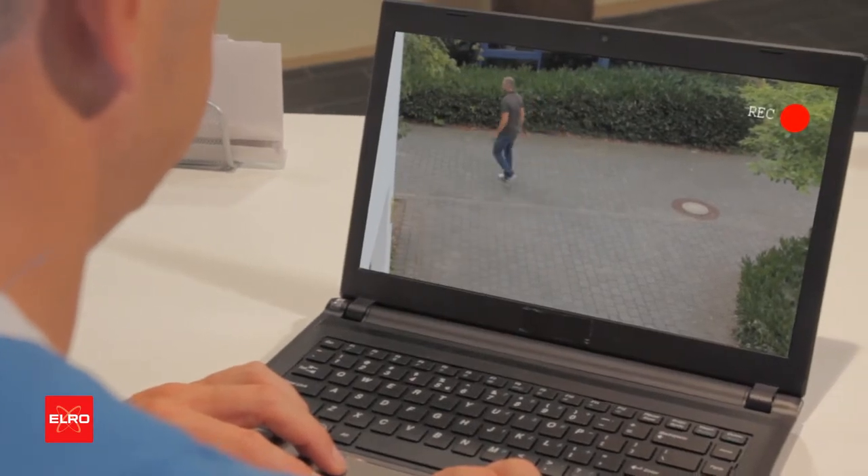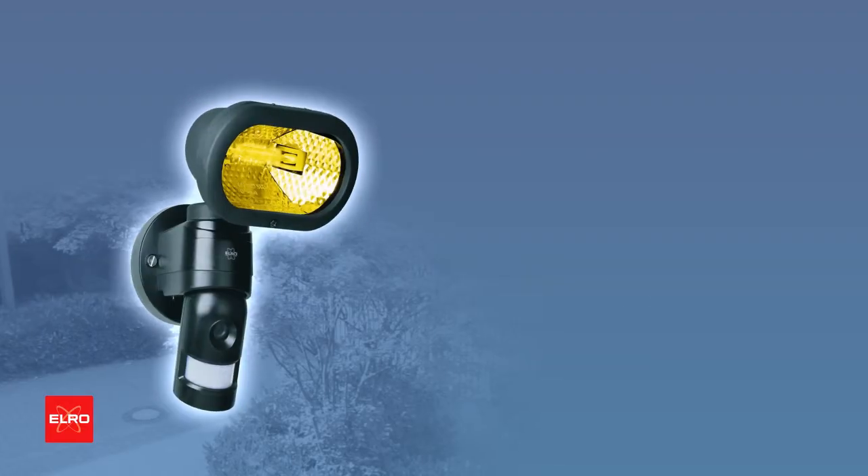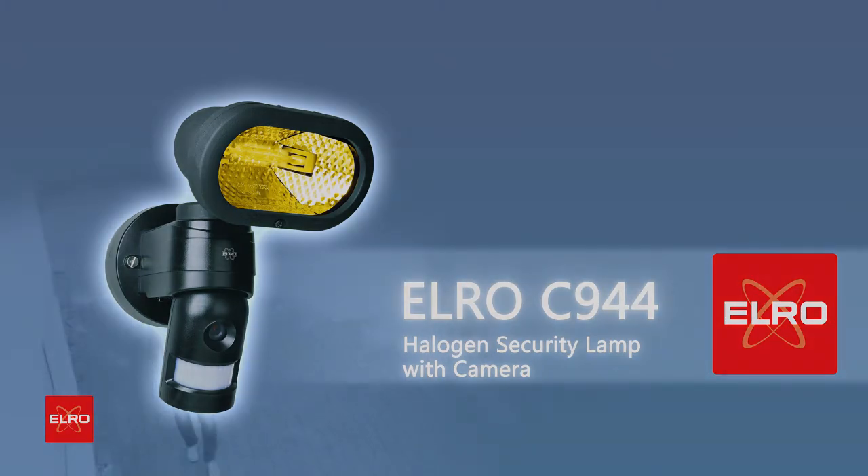The images recorded onto the memory card can be replayed onto your computer or laptop. This halogen security lamp is the professional surveillance system for your outdoor areas.